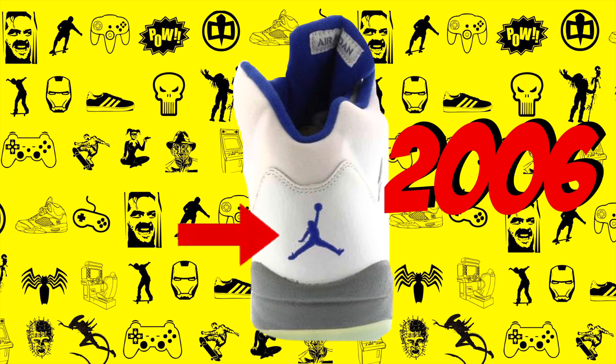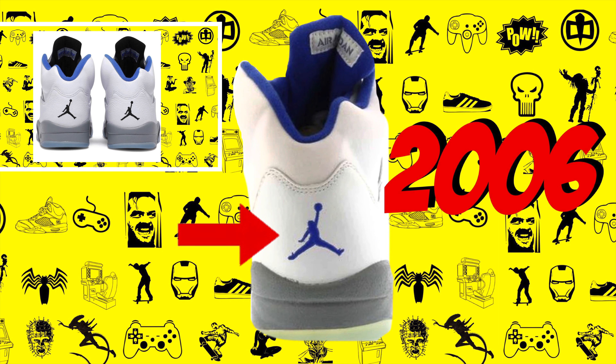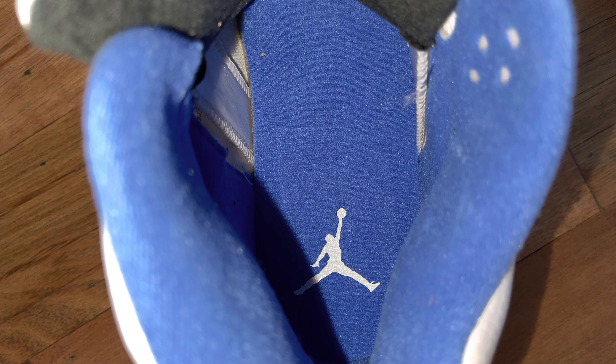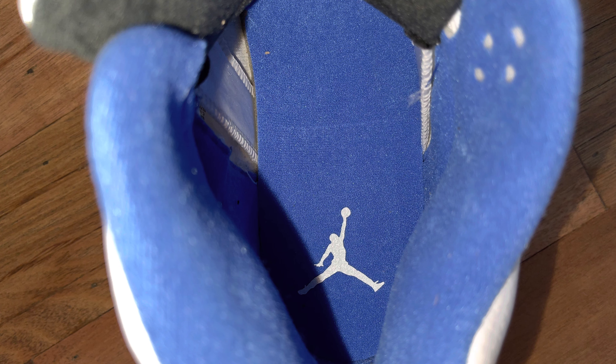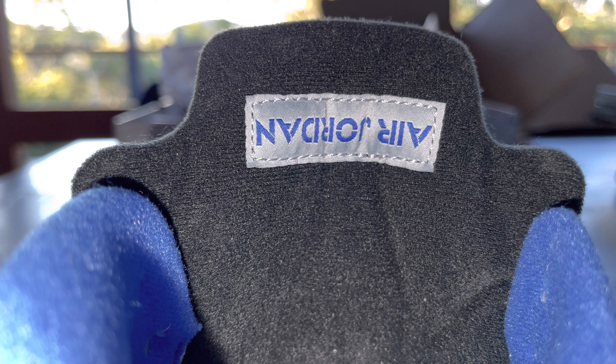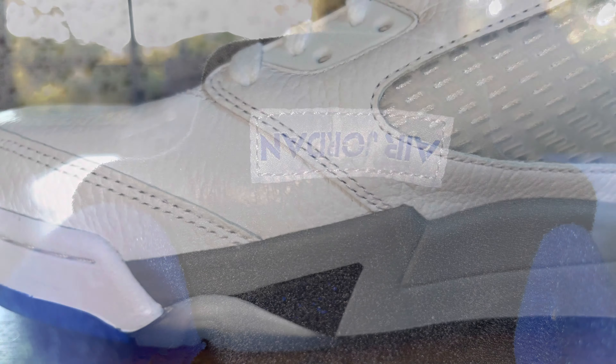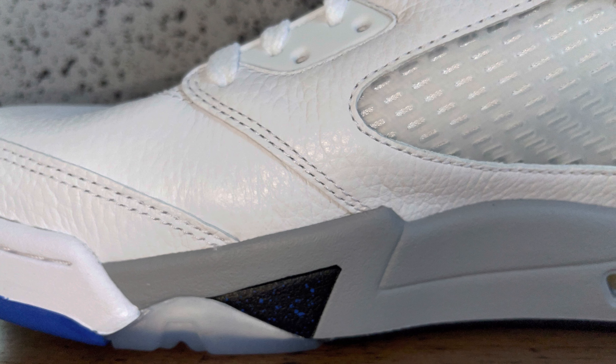Another couple of differences you'll notice is that the Jumpman logo on the back of the 2006 model is blue, and it's obviously black on the 2021 iteration. The inside of the shoe on the 2006 model was all blue, including the back of the tongue, and the Air Jordan name tag was actually sewn on the right way up. In 2021, everything remains blue except for the back of the tongue, and the Air Jordan name tag is upside down this time, which is a quirky little design addition.